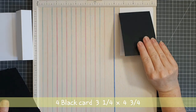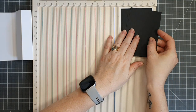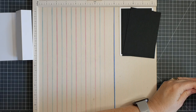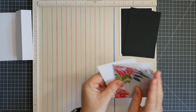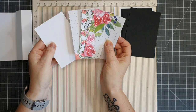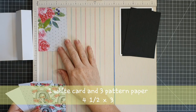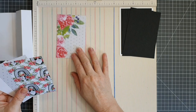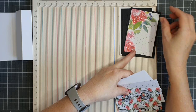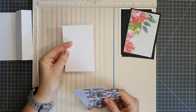We also have four black cards measuring three and a quarter by four and three quarters — they'll sit on our white card. Next I'm taking some patterned paper: one piece will be white for our sentiment, and three will embellish our card. These measure four and a half by three. We'll have three patterned paper pieces and one white card so we can stamp and embellish it with our message to the person receiving the card.